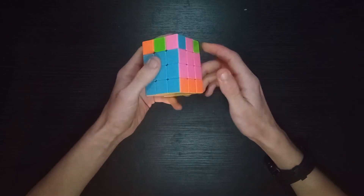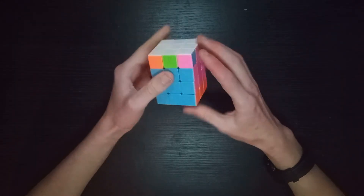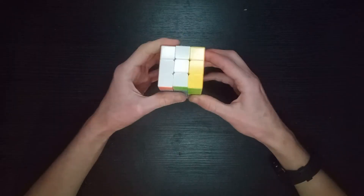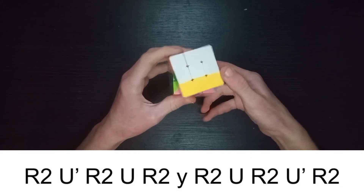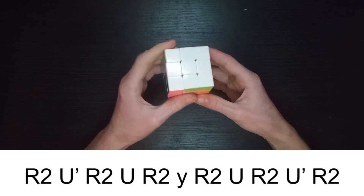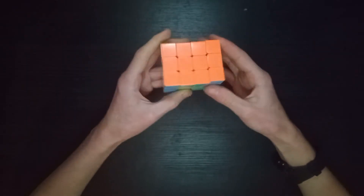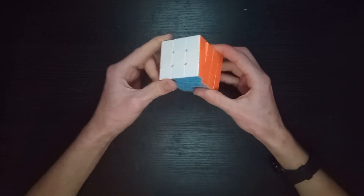I'm relying on the fact that you have that sort of cubing knowledge. This is essentially an algorithm from 2x2x3 - probably Square-1 algorithms work on this too, but I'm not sure. R2 U R2 U R2, rotate, R2 U R2 U. It does mess up this bit but that can be fixed quite easily later on. Same thing again.